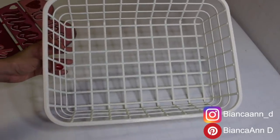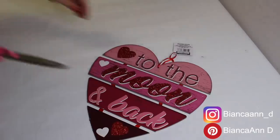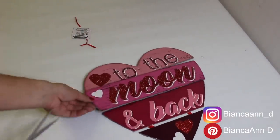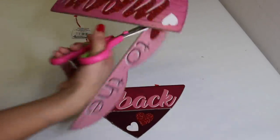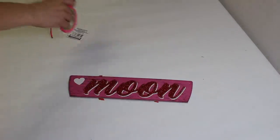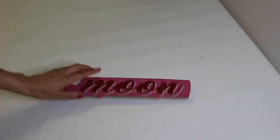Now I'm going to put that to the side and take this Dollar Tree sign, remove the middle part that says 'moon,' and use that to put inside the basket. I'll be using the back since the front has a lot of glitter on it. The inspiration came from the tobacco chip wood baskets you see at Hobby Lobby or Pinterest — they have a cute little sign with flowers. I wanted to do something like that for this DIY.